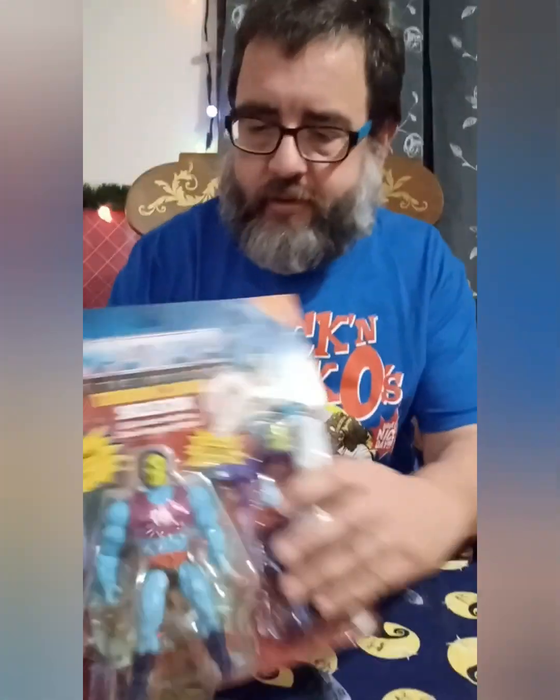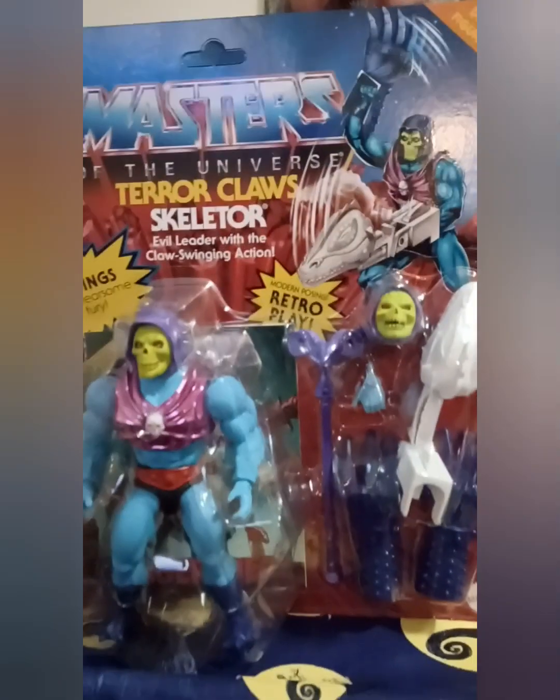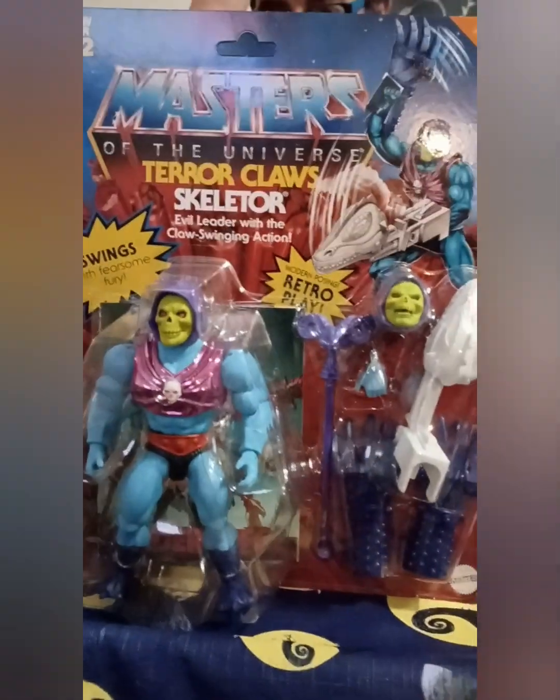Alright, welcome back once again to another toy show unboxing. I'm Big T from Toy Show, and today we're gonna unbox — or take off the card, or whatever you want to say — Masters of the Universe Origins deluxe figure Terror Claws Skeletor.